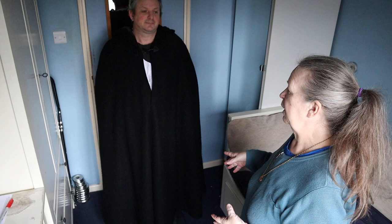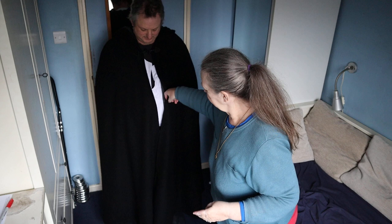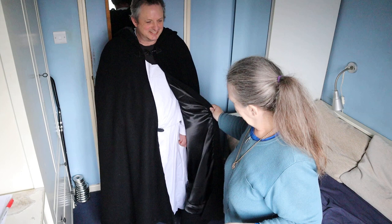I have knitted Aran jumpers in less time than it took to make this cloak. The wool part of it was absolutely a dream — it just cut out beautifully, it stitched up beautifully, everything was fine.